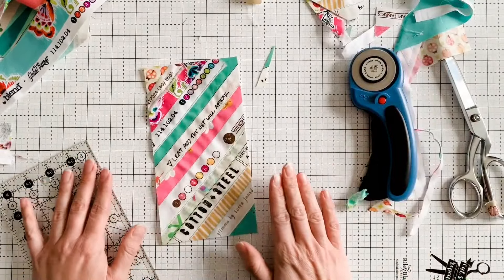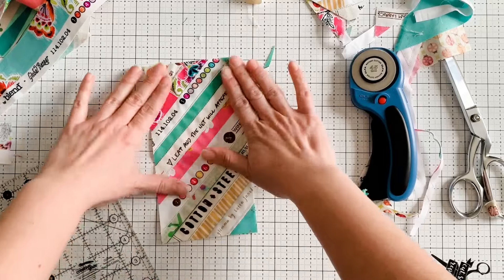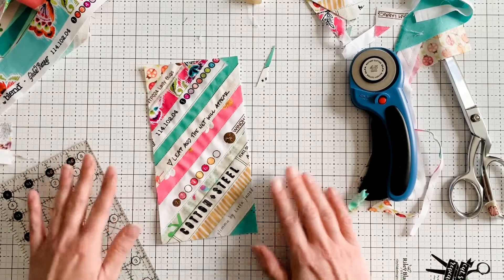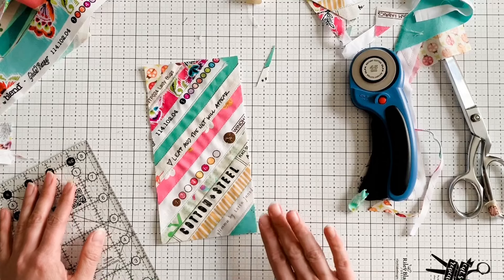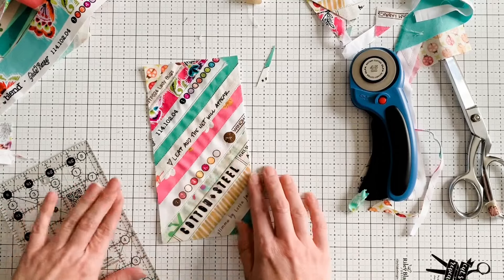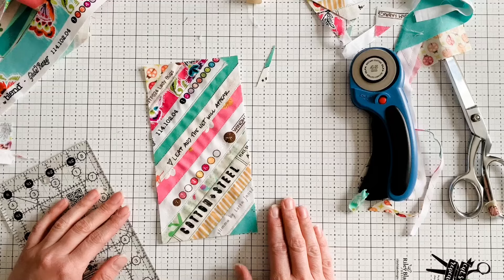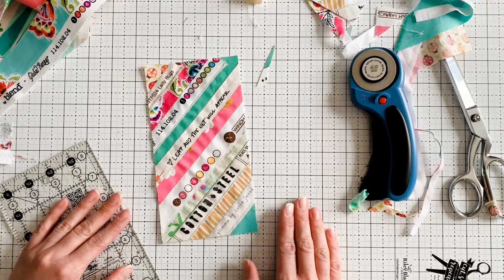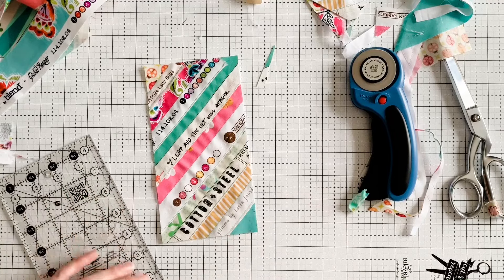Now you have your finished panel and you're just going to sew with this just like it's regular fabric. It's just a really cute way to keep some of these cute pieces that you've been saving — maybe it's a specific quilt you have a memory of or a project — just a cute way to put them to use. Thanks for watching.